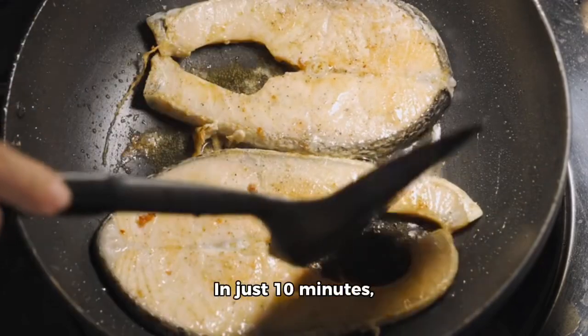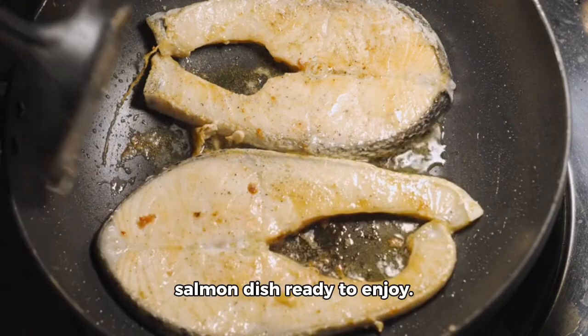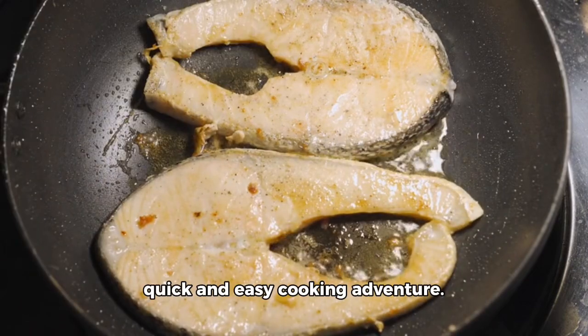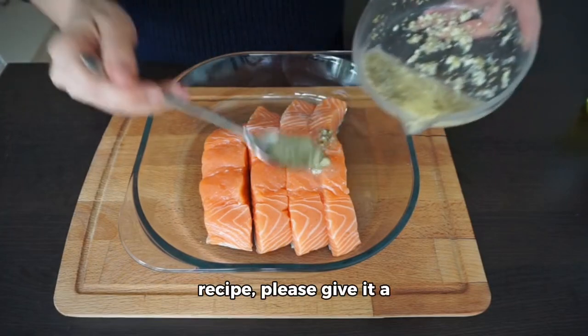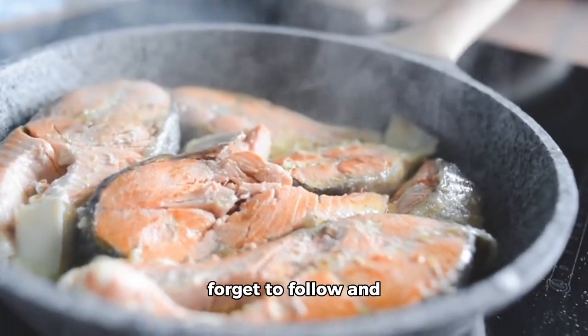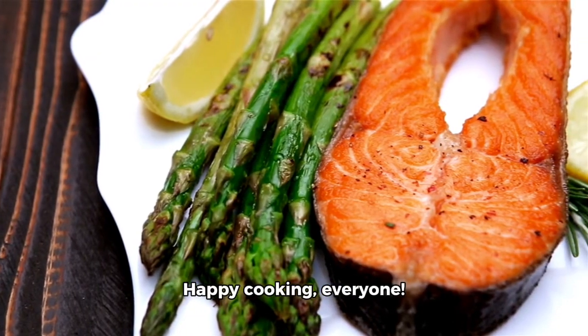That's it. In just 10 minutes, you'll have a scrumptious and healthy salmon dish ready to enjoy. Thank you for joining me in this quick and easy cooking adventure. If you enjoyed this recipe, please give it a thumbs up and don't forget to follow and subscribe for more delicious and easy recipes. Happy cooking, everyone!